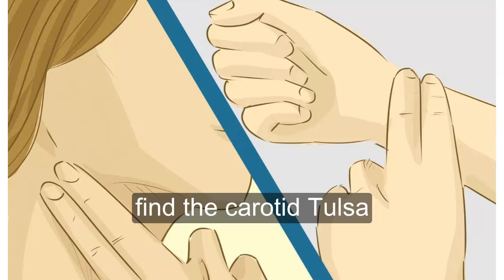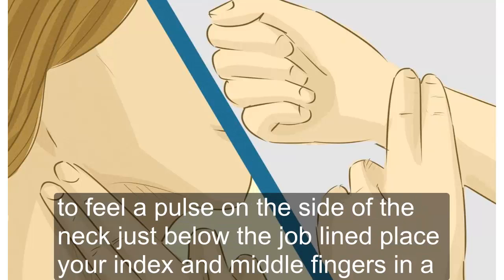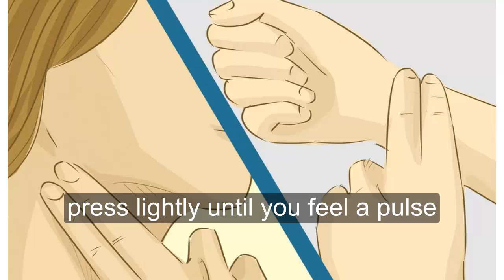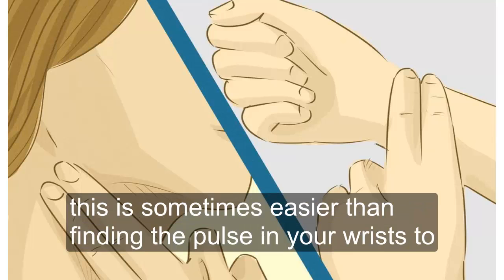Find the carotid pulse. To feel a pulse on the side of the neck just below the jaw line, place your index and middle fingers in the hollow between the windpipe and the large muscle in the neck. Press lightly until you feel a pulse. This is sometimes easier than finding the pulse in your wrists.